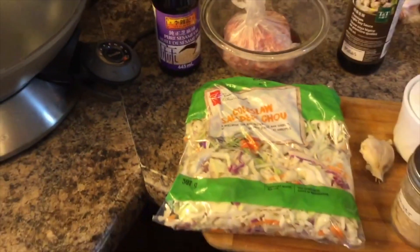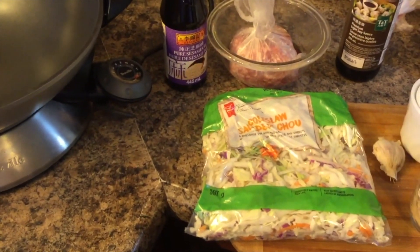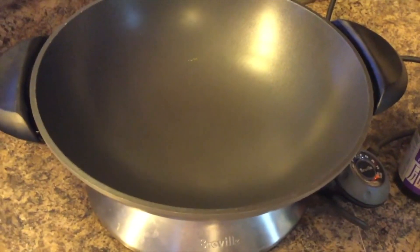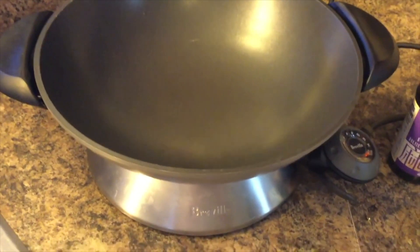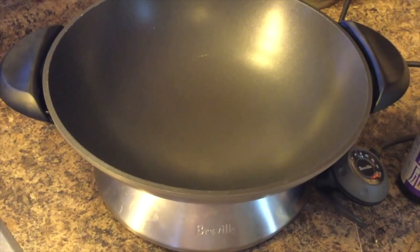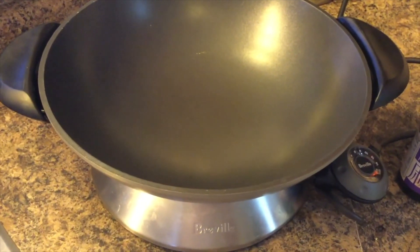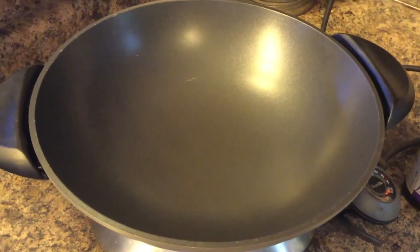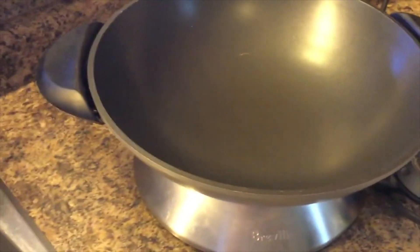For dinner tonight we are having egg roll in a bowl. If you've been watching me for a while, you know I absolutely love kitchen gadgets — this one is one of my favorites, it's the Breville wok I got a couple of months back and I absolutely love it. It's fairly large.